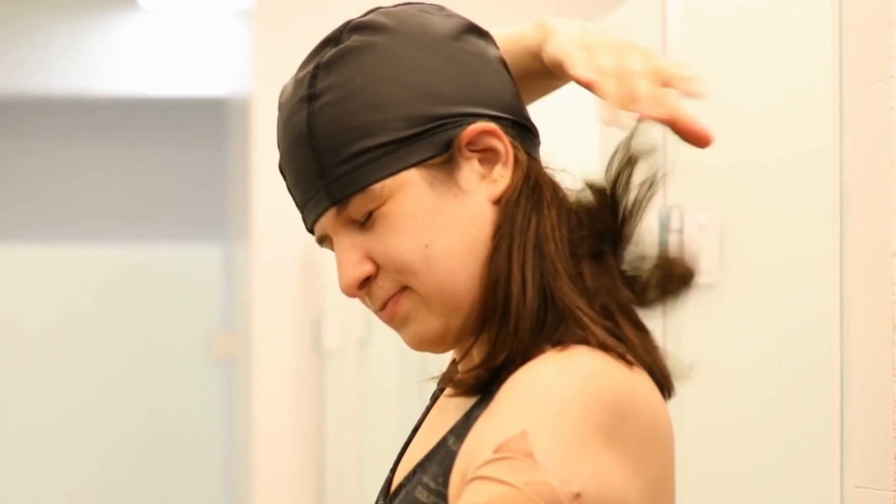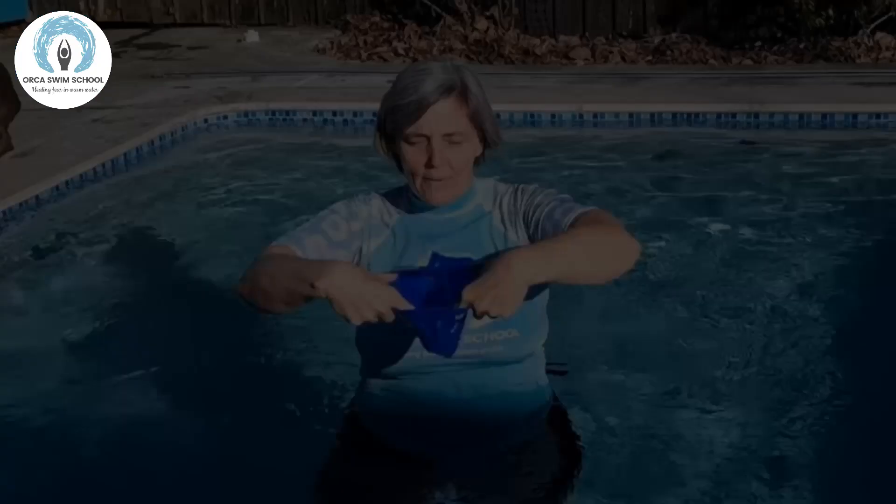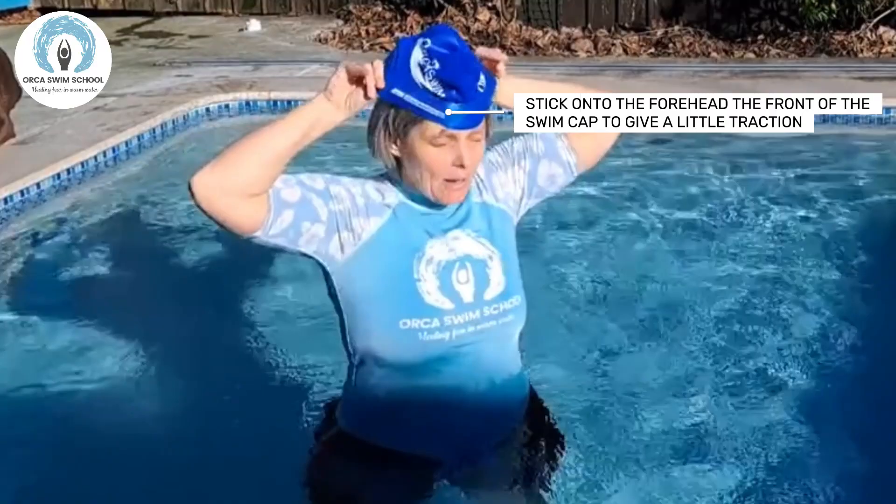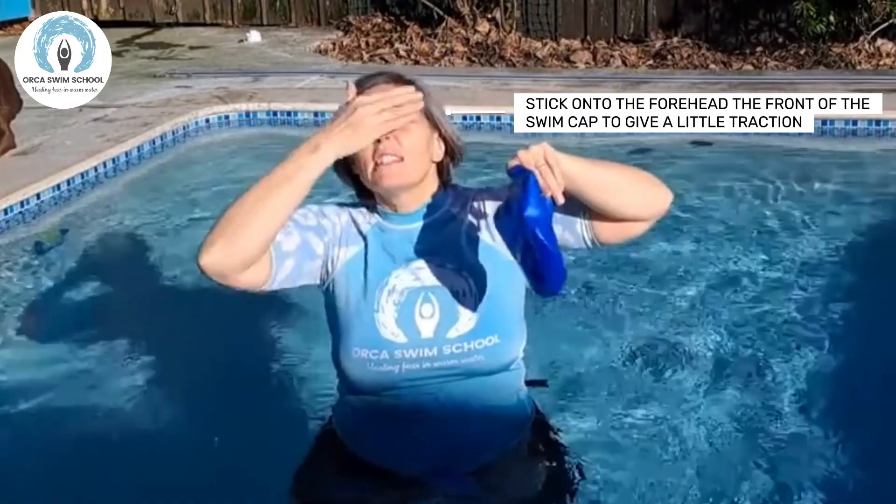Just think about drawing your hair back so it's all sitting towards the back. I've got the front of the cap that is going to stick onto my forehead, giving it a little traction. You want that forehead area to be clear so you have that sticky place. I'm going to stick it onto my forehead and then pull it over.